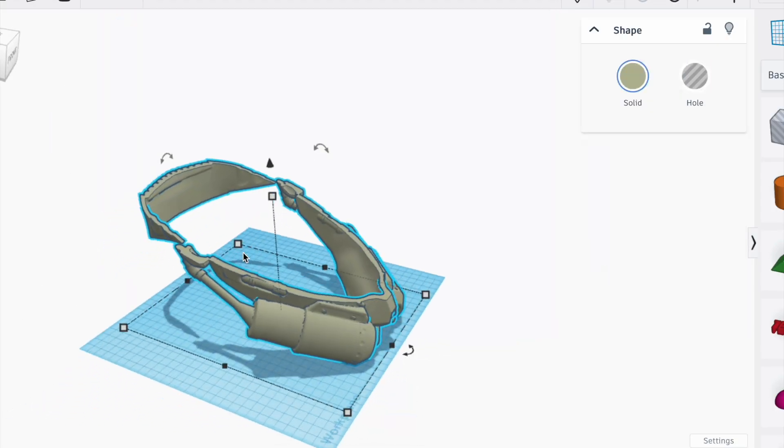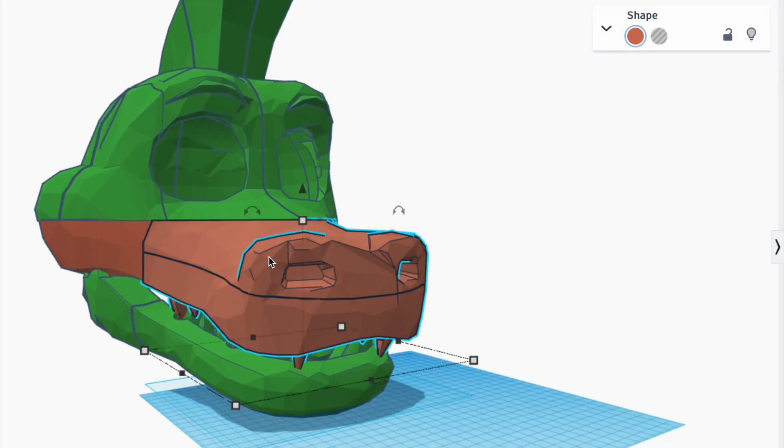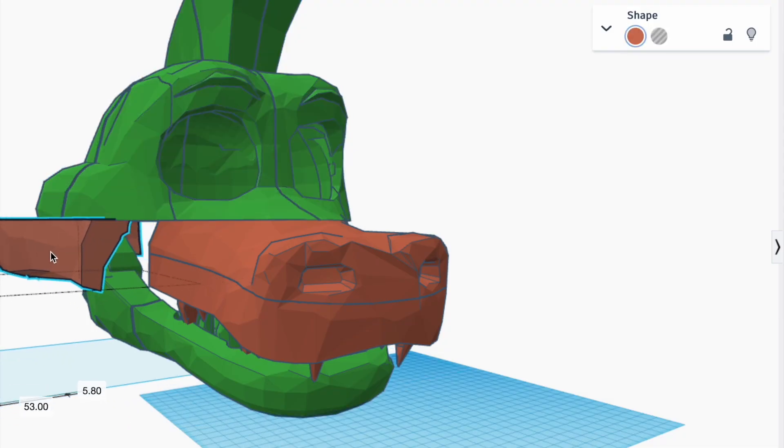Simply take the bottom part of your helmet and print it so you can see if your head fits through. Cut your model up and print in parts. This will let you see if it fits before committing all your filament, and also lets you adjust any parts that don't fit.